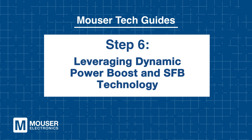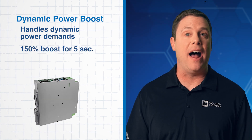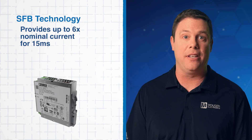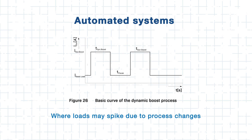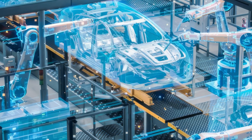Step 6: Leveraging dynamic power boost and SFB technology. The Quint 4 handles dynamic power demands with a boost capability of up to 150% for 5 seconds. Additionally, the selective fuse braking technology allows the Quint 4 to deliver up to 6 times the nominal current for 15 milliseconds, ensuring quick recovery from overloads or short circuits. These capabilities are especially beneficial for motors and actuators requiring high startup currents and automated systems where loads may surge unexpectedly.